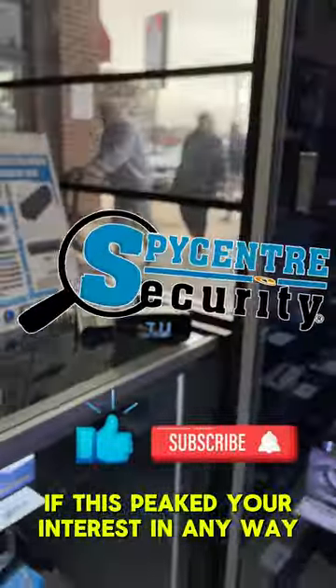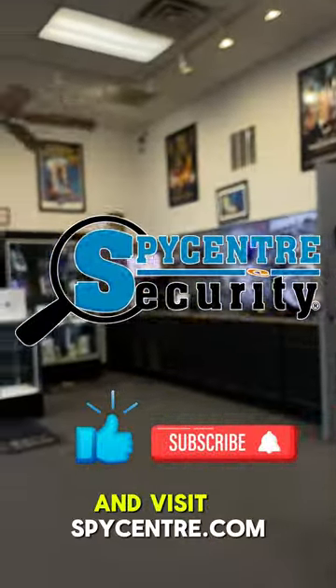If this piqued your interest in any way, make sure to give us a like and subscribe for future products, and visit spycenter.com.